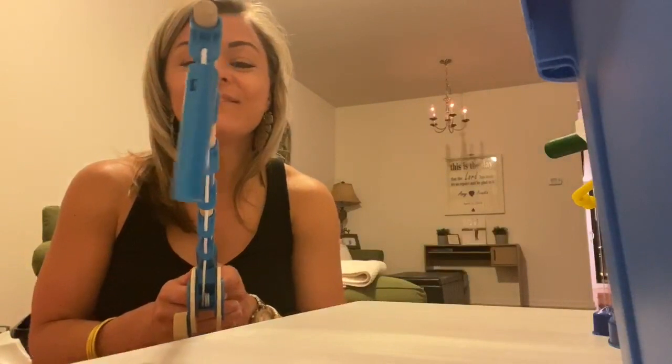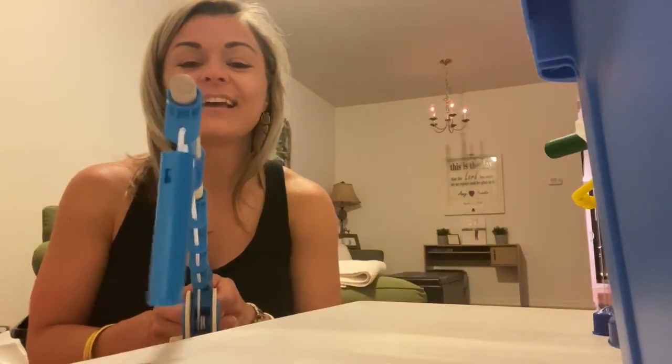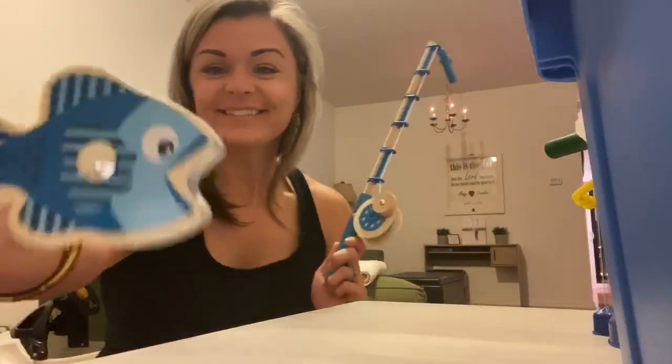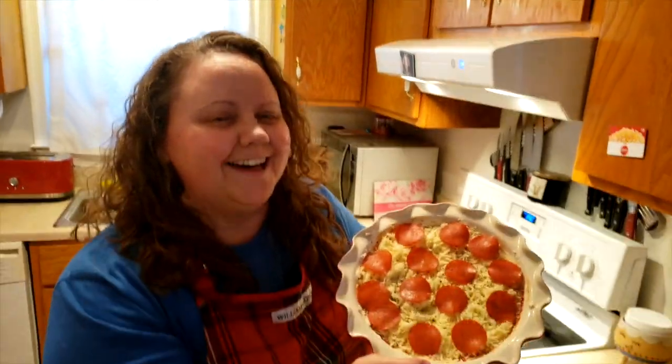When I order a pizza or make pizza at home, I always put extra cheese on my pizza. I'm going fishing — see what I caught? A sardine! It's time to put the pizza in the oven.